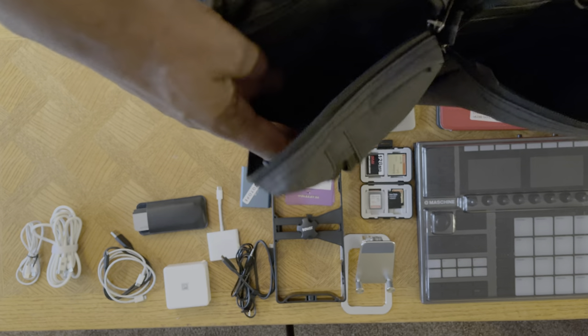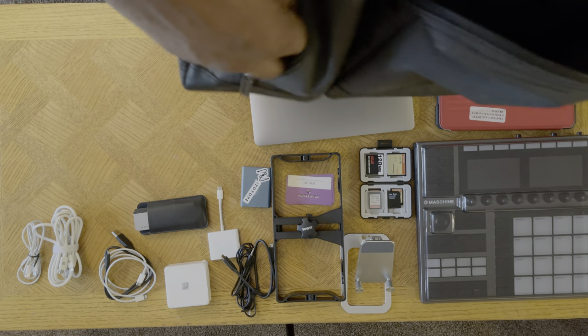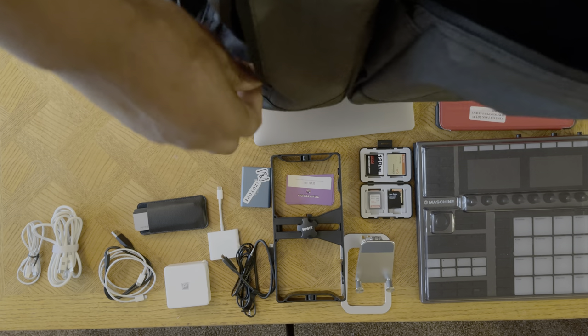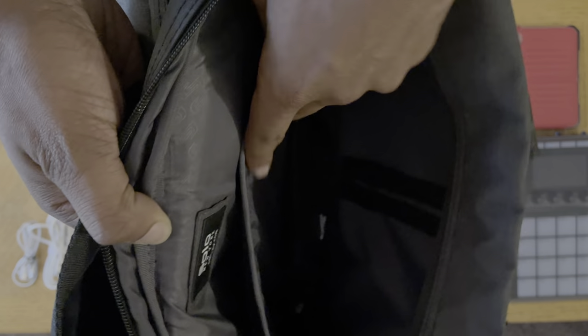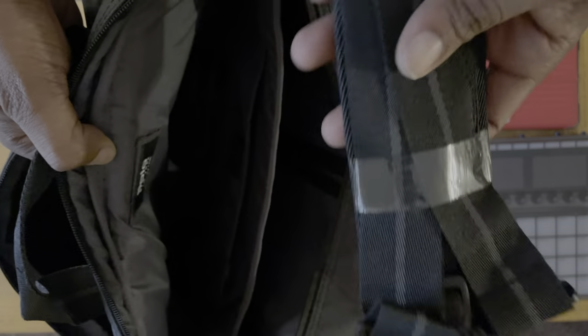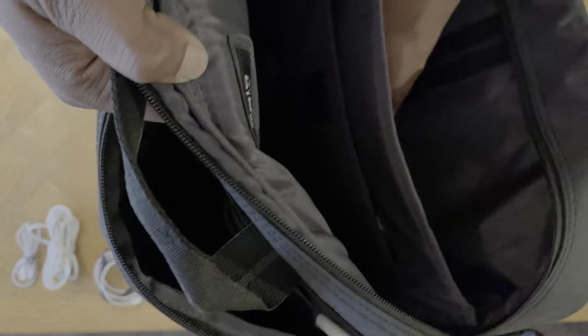There are no pockets on the inside of this side, and you've got a seam where you can put more stuff. There's a zipper pocket on the inside, and you clearly have enough space to fit a MacBook or a 15-inch laptop. It does come with a shoulder strap, which is one of the cool things about it. I'll talk more about that a little later.